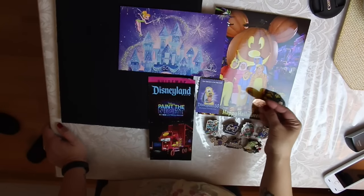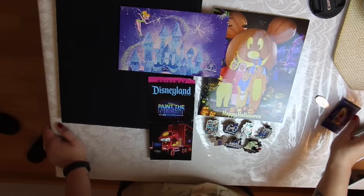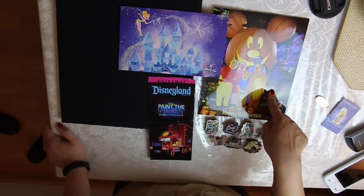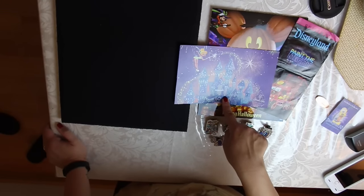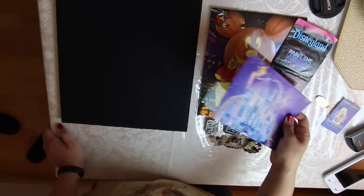I have a pressed penny from the 60th anniversary, one of my park tickets, and all these pins that I purchased — these are all my 60th anniversary pins. We took a nice group photo when we went to the Halloween party. I have a park map and the 60th anniversary annual pass holder print that they mailed out to everybody who had an annual pass.